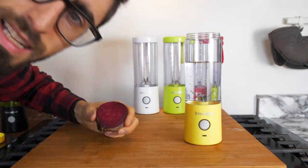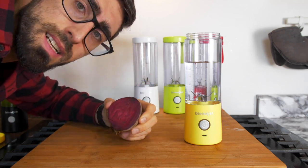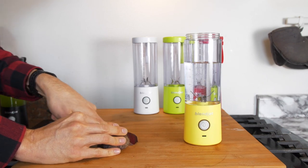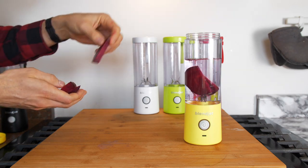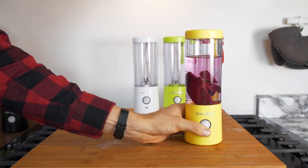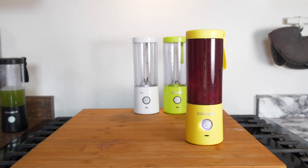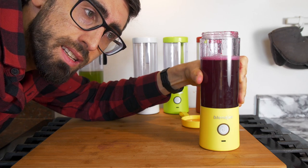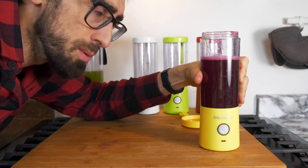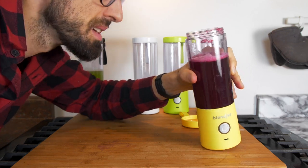Let's check the next one. Let's try the beet, because I'm very curious how it will be with the nice red coloring and with this yellow blender. Actually I forgot my ice cubes again. So there is not really a lot of flavor in here. It just tastes like water with a little bit of beet flavor, but it just tastes more like water.